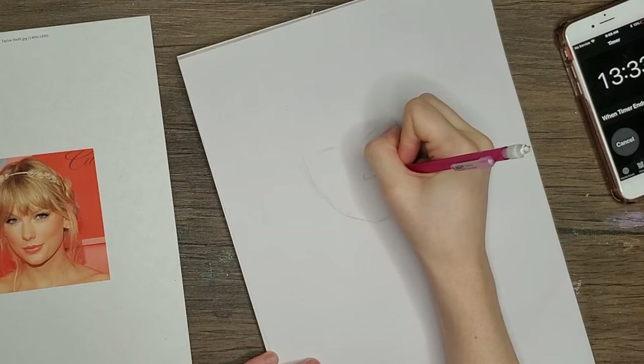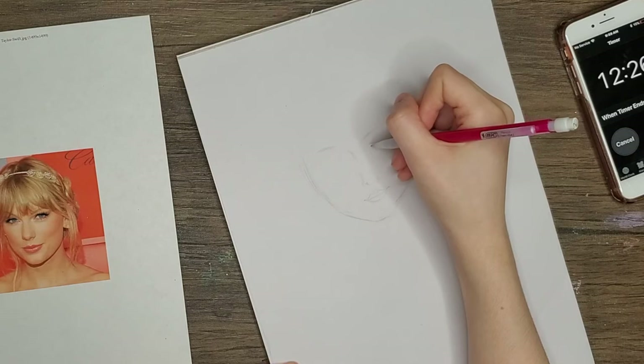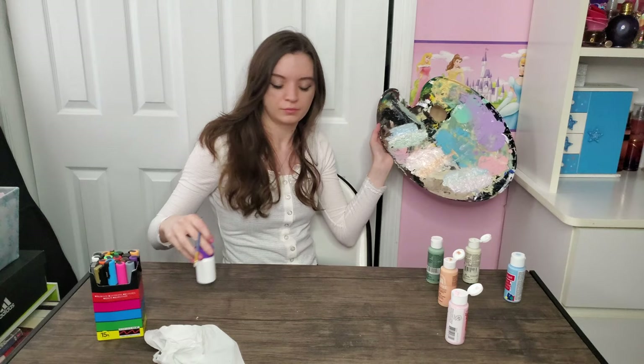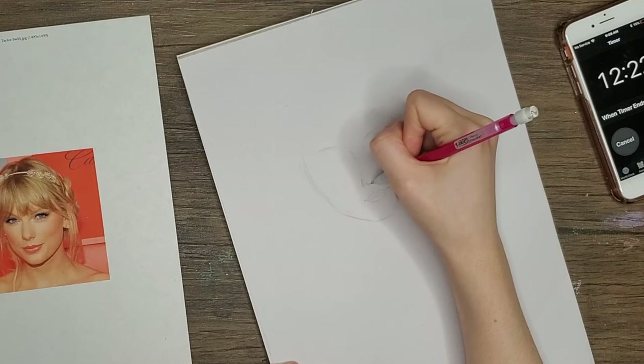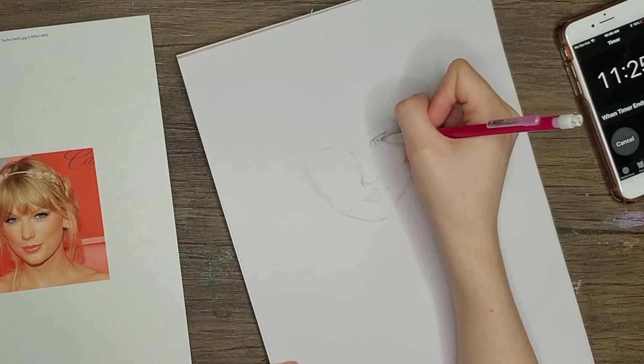I picked a portrait of a person because I am really, really bad at drawing people and I really want to get better at it. Every time I draw people, I just hate it — I draw a person, I look at it, I say wow that looks really bad, and then I never try again. I think that this challenge is really great because it forces you to try again and I am really happy with the results of trying again.